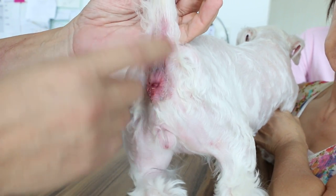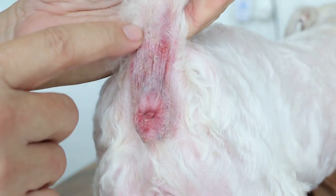This dog has anal sac chronic anal sacculitis. It's all red and dry due to licking.